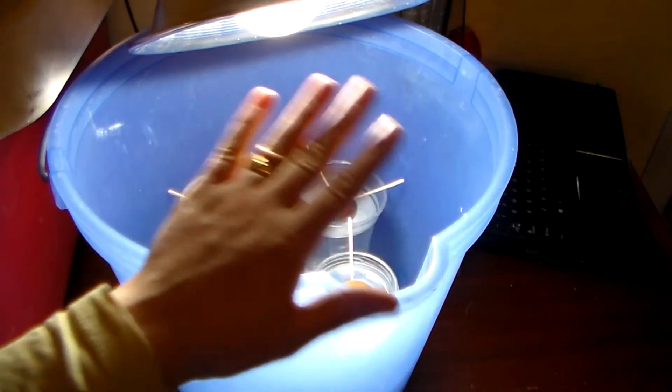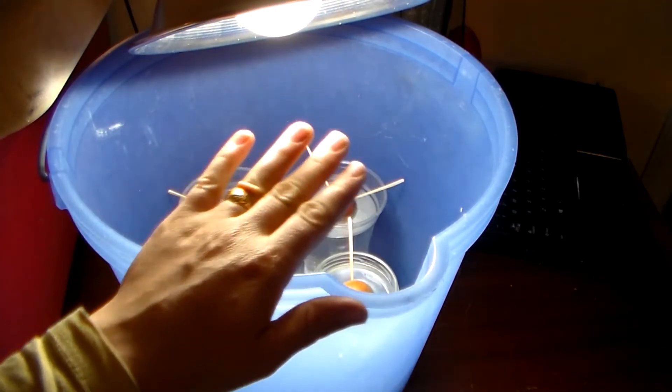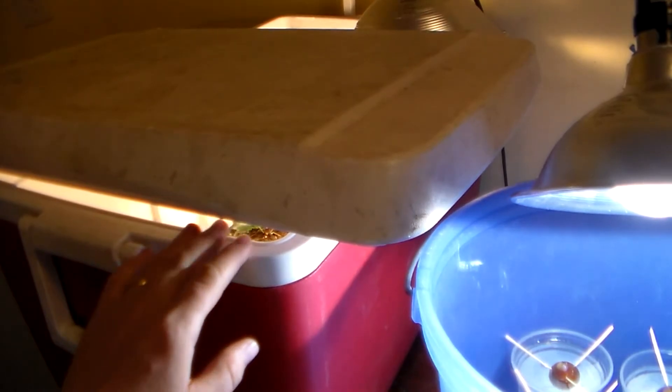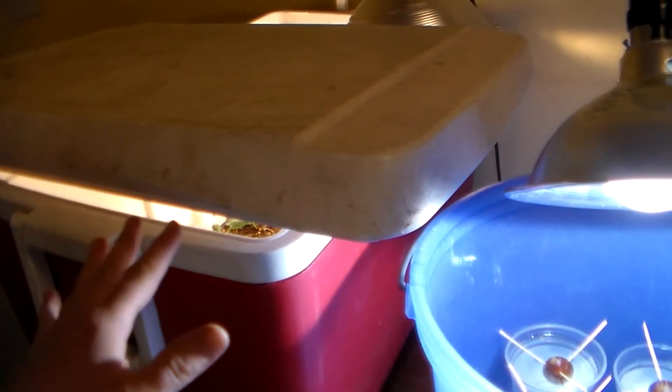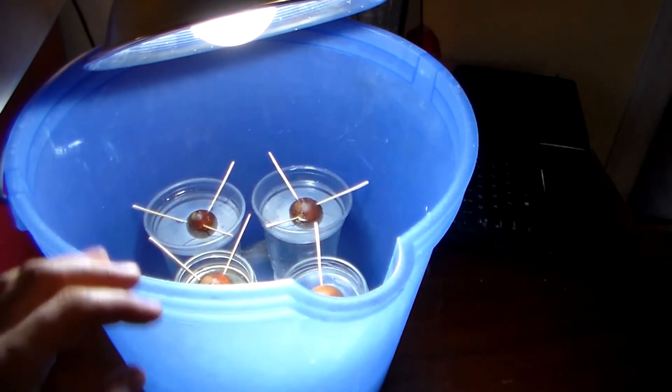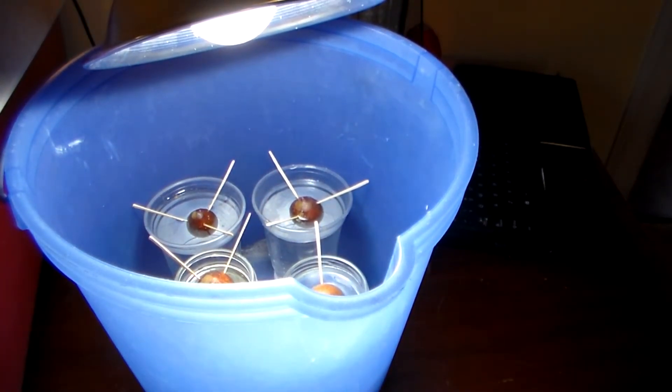I'm going to cover it to keep the heat in — just like I have on this other bucket with an ice bucket lid, it still keeps it around 70 degrees in there. These avocado seeds should be sprouting in about two to six weeks, so don't be discouraged — just be patient. If you do not see anything happening after six weeks, get rid of the seed and try a new one.